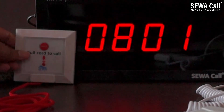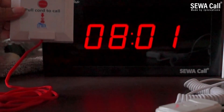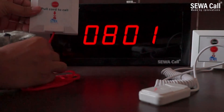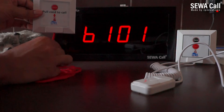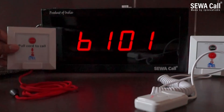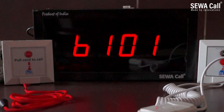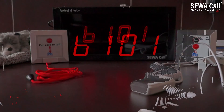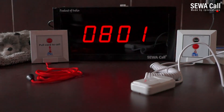And this is the washroom unit, for use in case of emergency situations at washrooms and toilets. The patient can pull the cord in case of dizziness or any emergency, and the number will display on the nurse panel. For example, here it is showing B101 is calling — B here denotes bathroom. As soon as the nurse presses cancel, the number gets removed from the nurse panel.